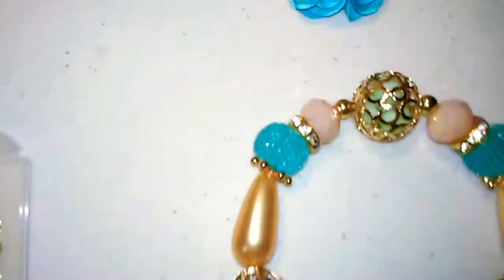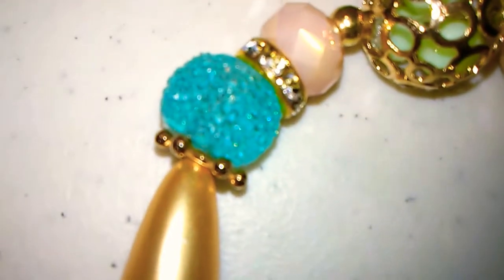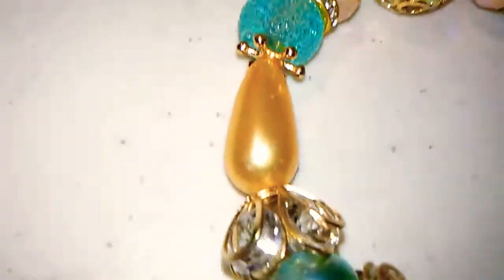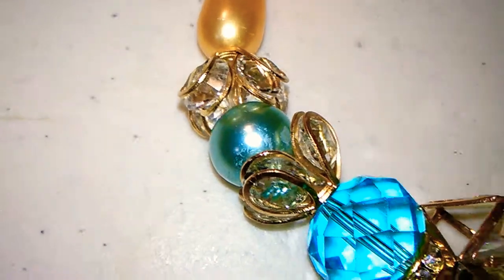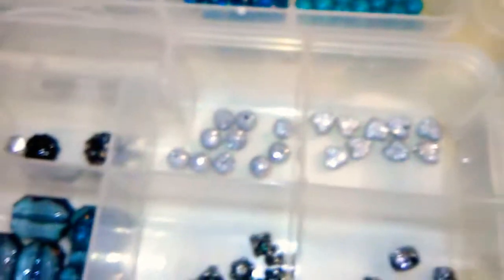This item has several spacers. You can see a diamond one and just a kind of a star shape. And they really dress a piece up to have a little spacer there. So I've been wanting to get some more spacers.